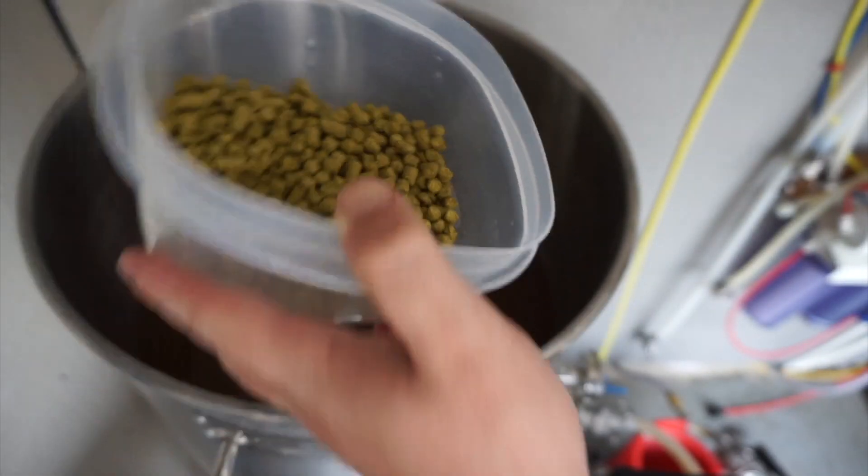Hey fellow hop killers, my name is Dylan with the Hop Killer Brewery where we bring you the brews, reviews, and how-tos. Episode one of this series is going to be the outline for the entire series — a general overview of everything from ingredients to brewing process, and then in later episodes we'll follow up in greater detail.